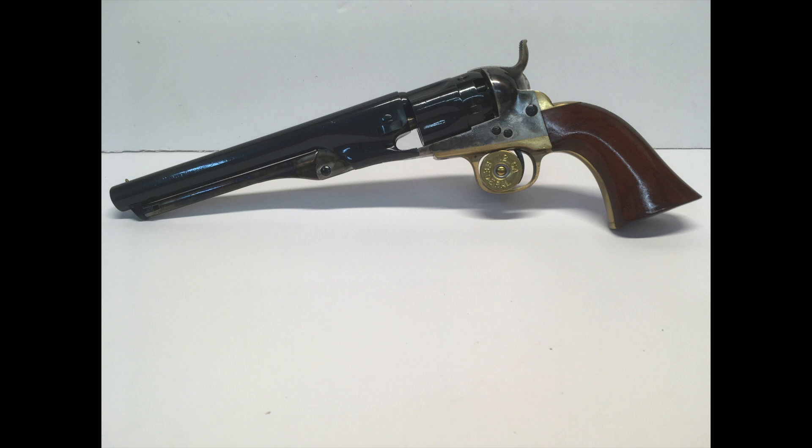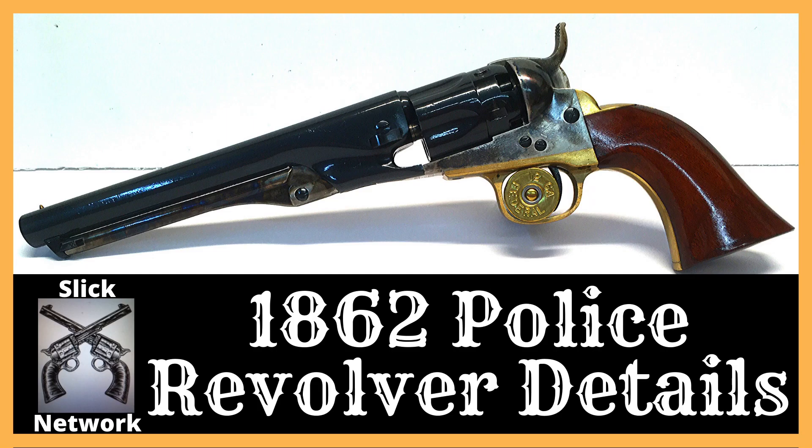Now that is one sleek-looking revolver. Good evening, Cowboys, Cowgirls, and Outlaws. Welcome to the Slick Six Guns Network. I'm your host, Slick Six Guns, and I'm here to provide education, tips, and community for those interested in the Western shooting sports.